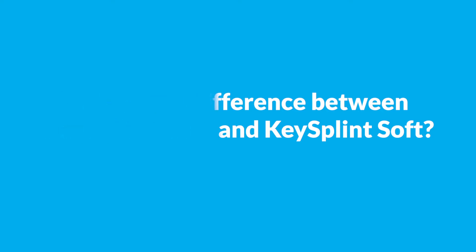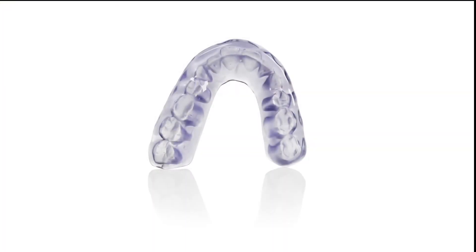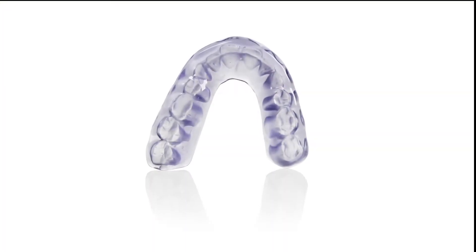KeySplint Hard really completes a family or suite of night guard or splint products. KeySplint Soft is outstanding in that it has really good flexural modulus inside the body and it softens, but it doesn't provide all the range of splint therapies that dental professionals may want or prefer for their patients. So KeySplint Hard helps fill the gaps that KeySplint Soft does not.